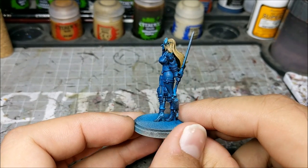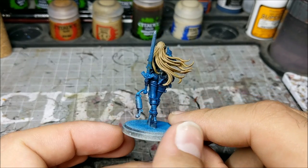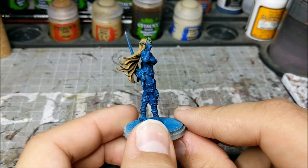As you can see, we've applied the dry brush. The raised areas have that nice brightness to them, and we're ready to move on to the next step, which is going to be a final highlight.